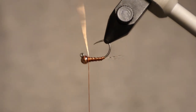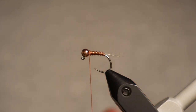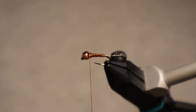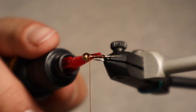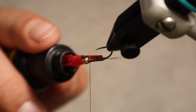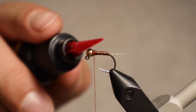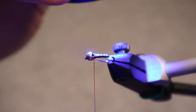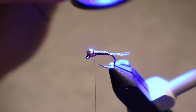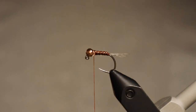Now we're ready for the body coating. I'm using a little bit of Loon UV flow — not a ton — really just looking to fill in the gaps. I'm not looking to smooth it all the way out; the purpose is to add durability to the fly, lock that wire in place, and it just adds a cool look by adding a little bit of shine, making it look less like thread and wire and more like a natural insect-type material.